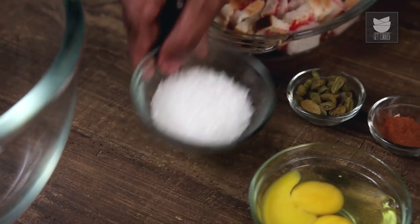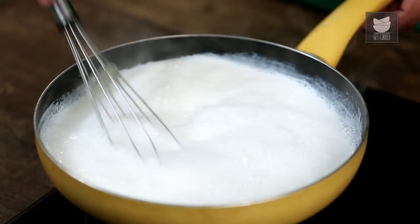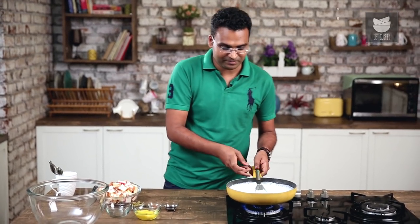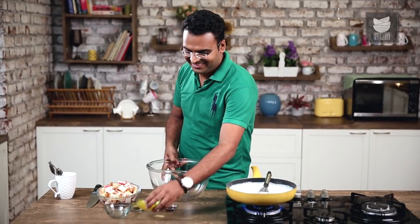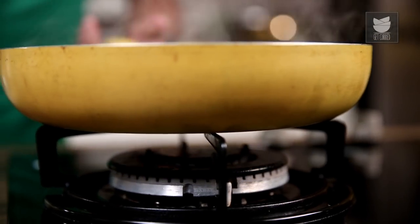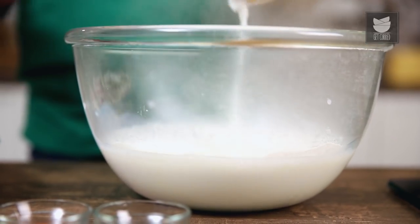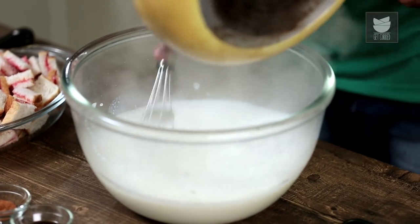Once the Milk warms up a little, in goes the Sugar. Just mix it lightly till the Sugar dissolves completely. Whilst the Sugar is getting dissolved, let's begin with whisking the Eggs. Whisk this very lightly, just make sure the Yolk and the Egg White just combine together. As soon as this is done, off goes the flame, and this Hot Milk with the Sugar dissolved in it goes straight into the eggs. One very important step here: never add the whisked Eggs to the Hot Milk, otherwise the Eggs may just turn up scrambled.